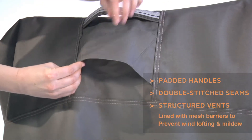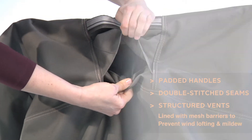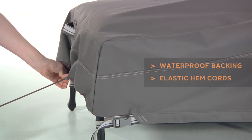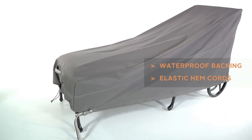Structured vents stay open and are lined with mesh barriers to prevent wind lofting and mildew. Waterproof backing keeps your chaise dry, while elastic hem cords move easily through a special channel for a snug, tailored fit.